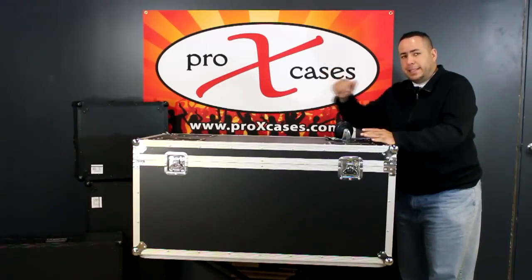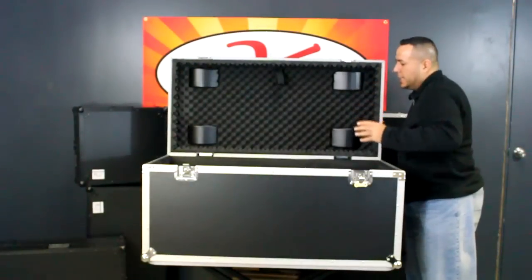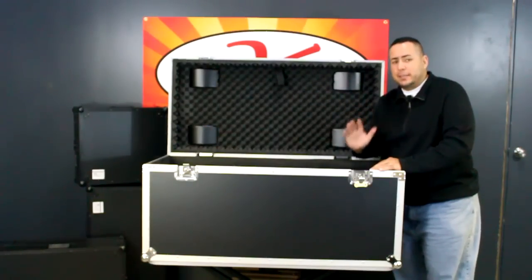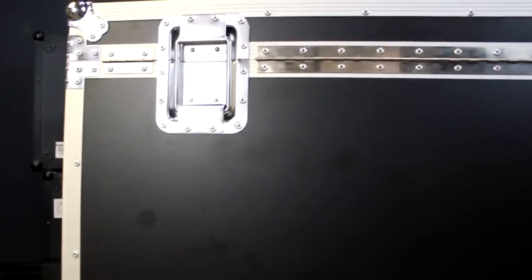Let's open it up and take a look inside the T-UTI. One feature you'll notice right away is our stay open lid. This is possible because we have two recessed stay-open hinges built right onto it, which also allows a flush finish in the back.